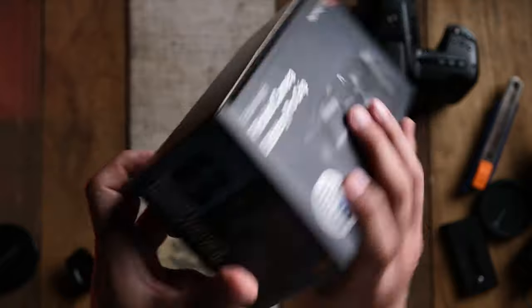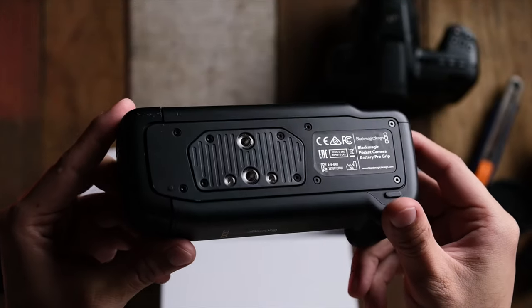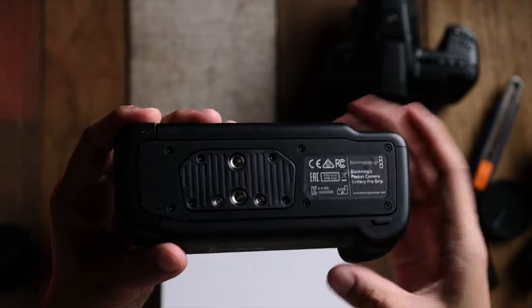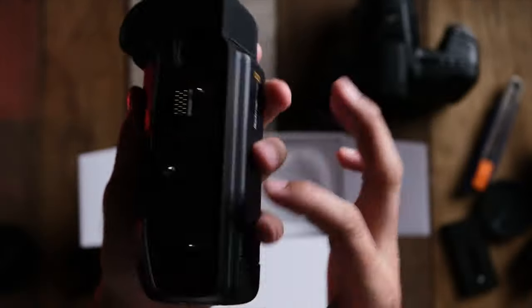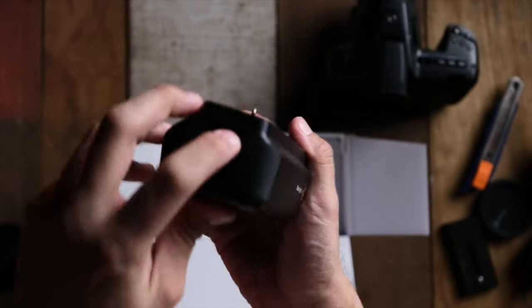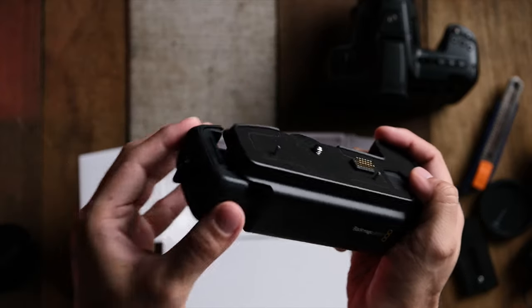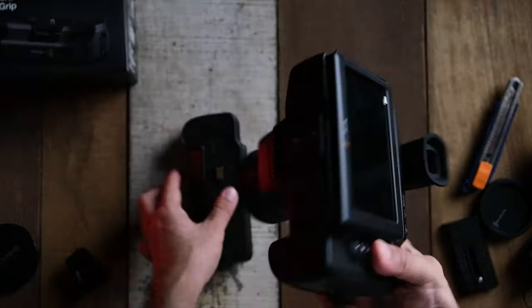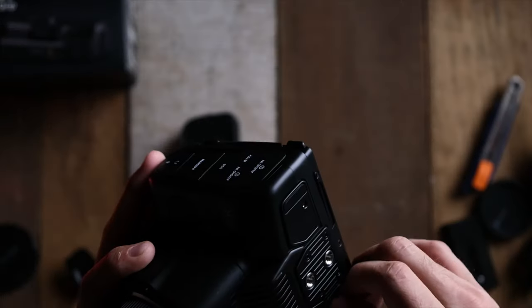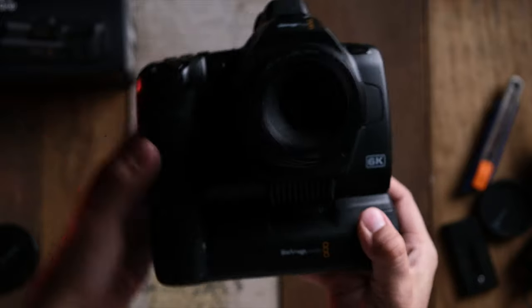Let's go ahead and unbox the battery grip. In the box you get literally just the battery grip itself — no pamphlets. It comes with tripod screws at the bottom and allows you to fit two NP-F 550 or 570 batteries. It has connectors that attach to the bottom of the camera. Sliding the bottom plate, you can fit two NP-F batteries, and combined with the battery already in the camera, you'll have three batteries total, really extending your recording time. Attaching it is easy — just unscrew the bottom plate, orientate the grip correctly, screw it in, and you're all set.